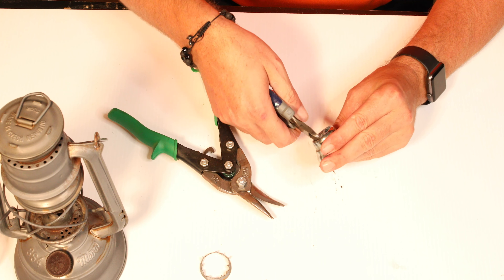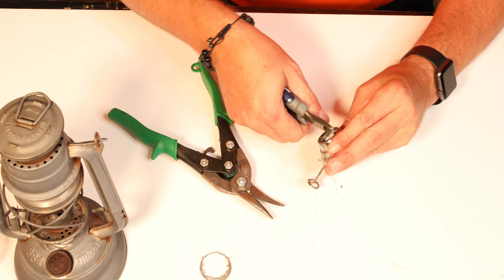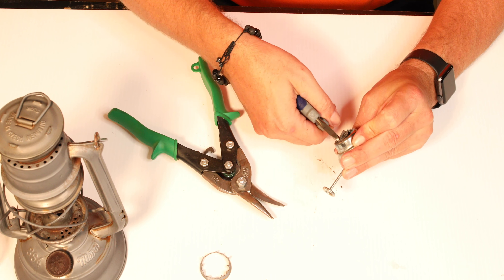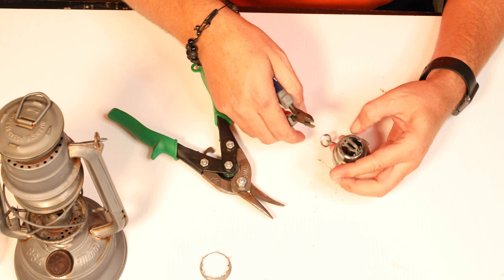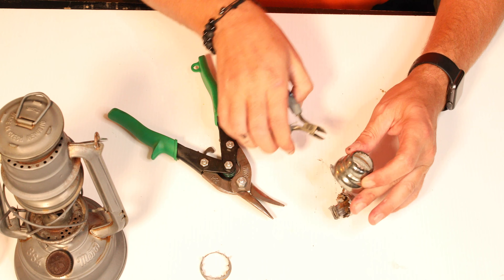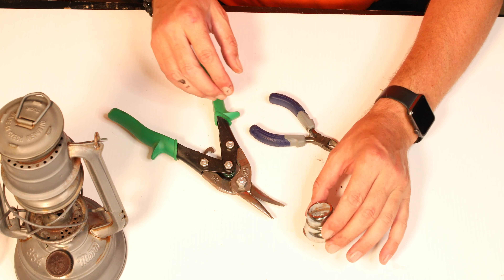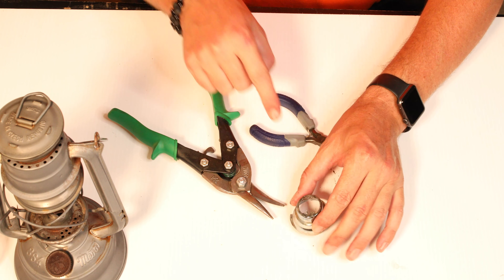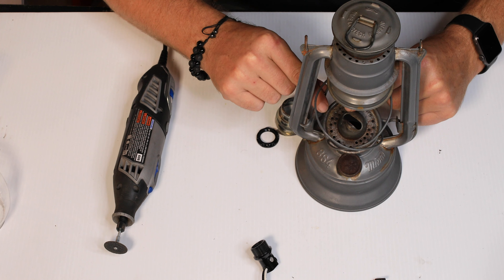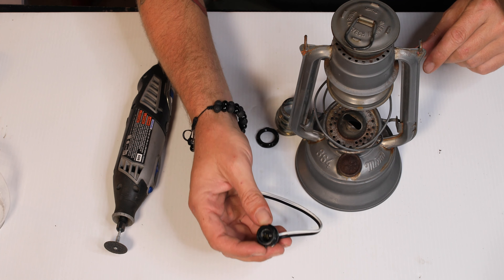We can just do a quick little cut around here on the tip, and we can clean that up with the Dremel tool. There we go — now we have a spot that we can add our light socket. Now we need to take the Dremel tool and cut right around here in the opening for the wick to make it large enough for the socket and for a bulb to fit through it.